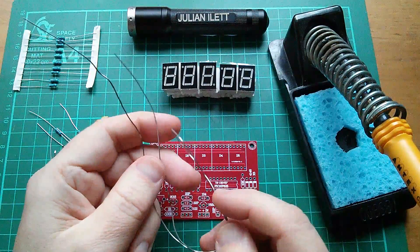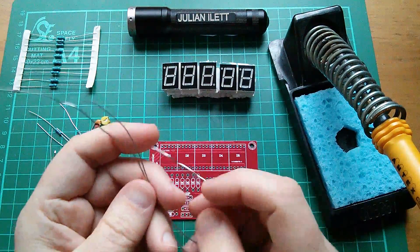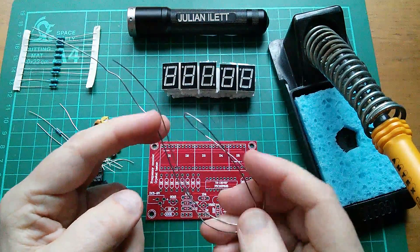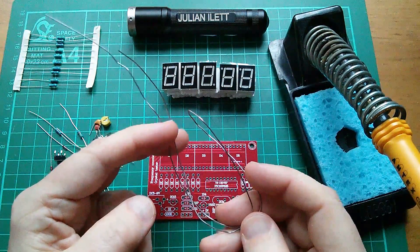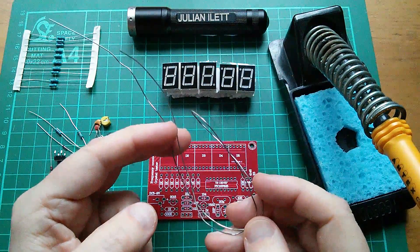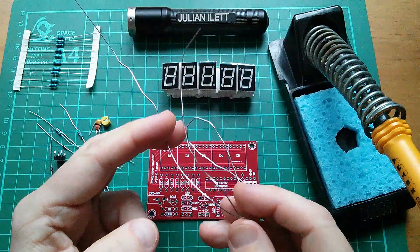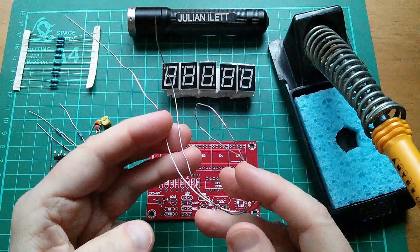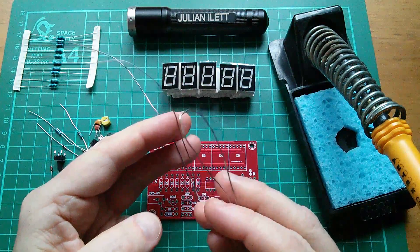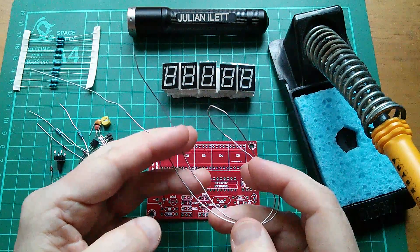This solder has a flux core so it applies flux as the solder melts. Solder with lead in it, of course, is not permitted for use in commercial products. But if you're just knocking up your own little gadget from a kit, then it's perfectly legal to use lead. I actually asked my doctor to test my lead levels because I seem to remember as a child chewing on this stuff, and the doctor said I'm absolutely fine.